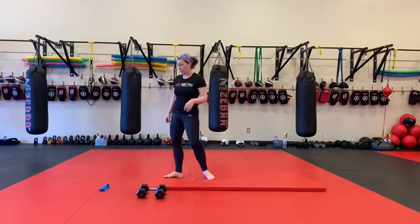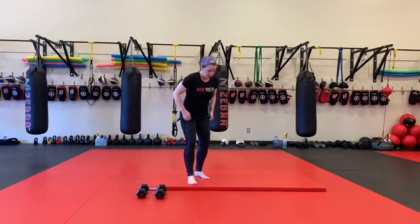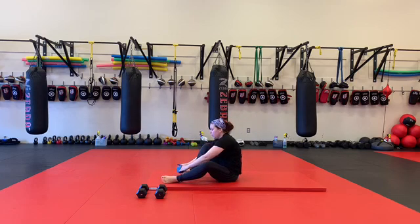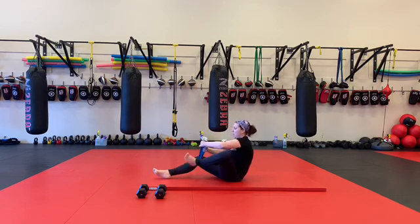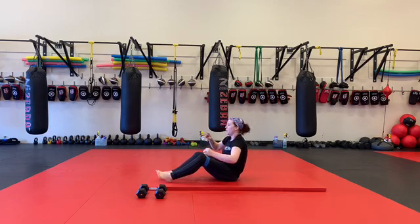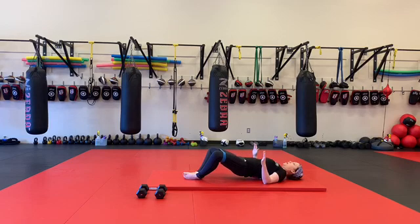Next, three sets of the following. You need a band — heavy to extra heavy. We're going to do 20 banded frog pumps. From here, the band goes above my knees, and I'm going to put the bottoms of my feet together and push my knees out as far as I can, drive my elbows into the ground, and my hips come up and down.